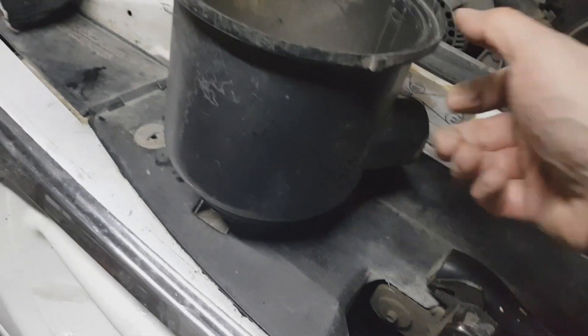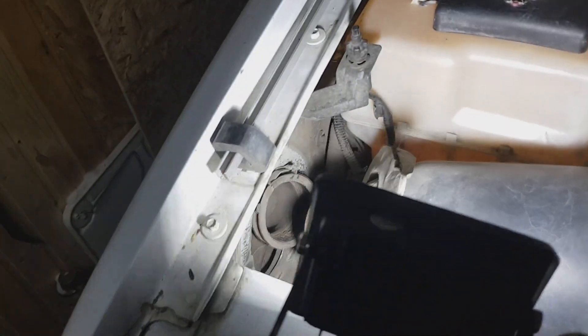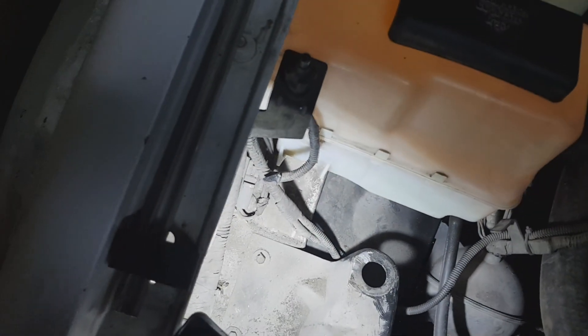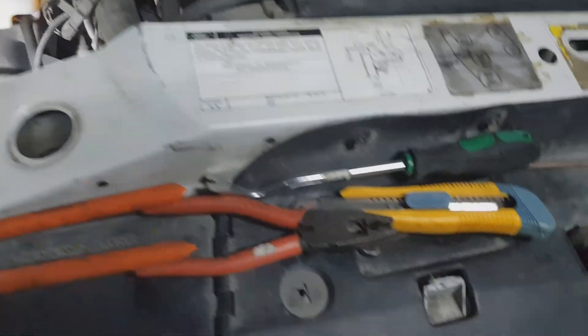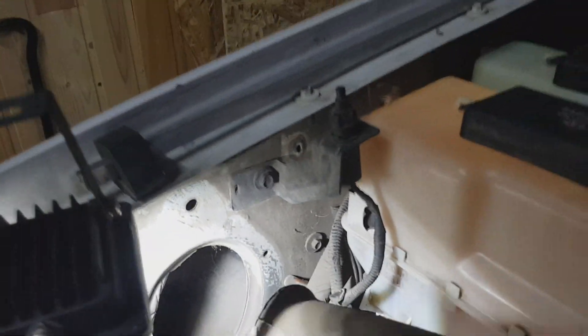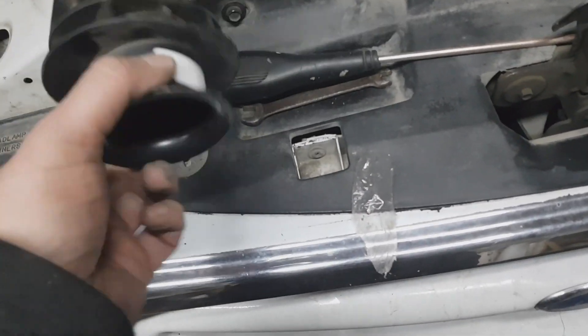Finally I did it — it was a pain in the ass. There's a clip here; I destroyed one because it's impossible to get it out. You can see there's a clamp here, and this rubber intake — I pulled it out because this old case is really too big.